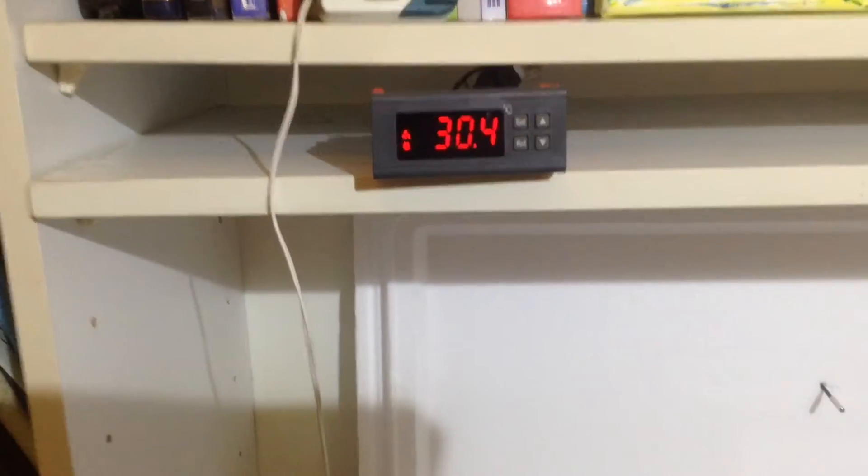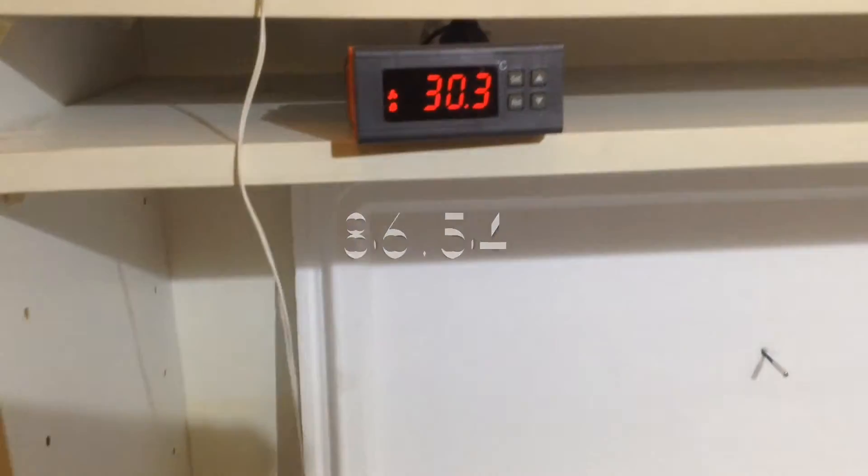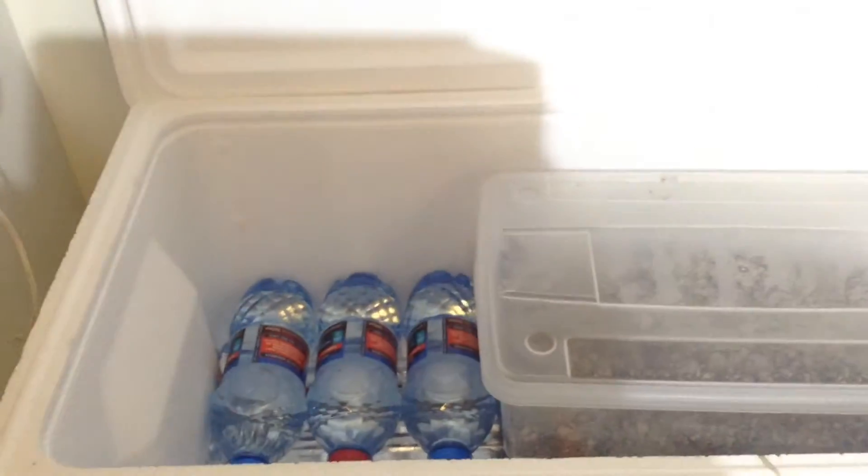That in the center of the screen is the probe for the thermostat over here, which is reading 30.3. I'll put it up in Fahrenheit, do not worry. And that is a bit low because I have it open, but it's a very cool thing.